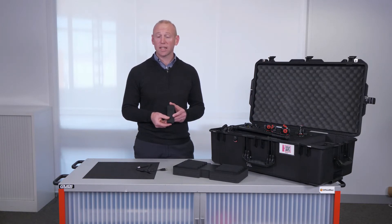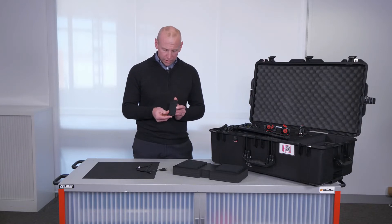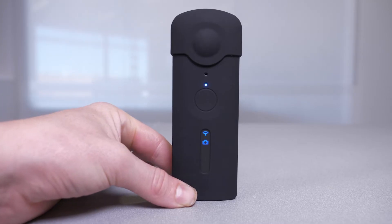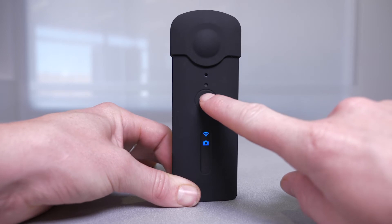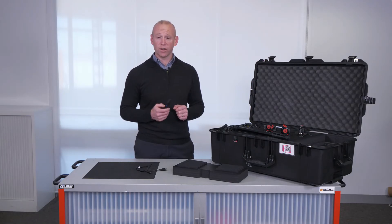To take a still image it's very simple. Ensure that you are in the camera mode. Take off your silicone cover and locate the button on the front, then simply press. Did you hear the sound? That indicates you've taken a photo.